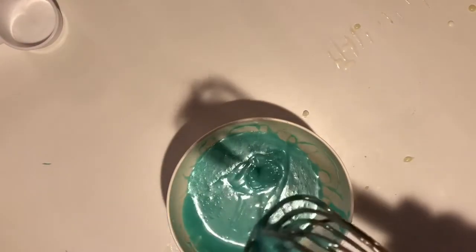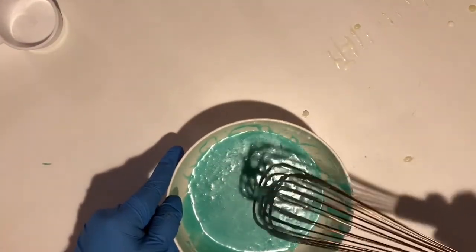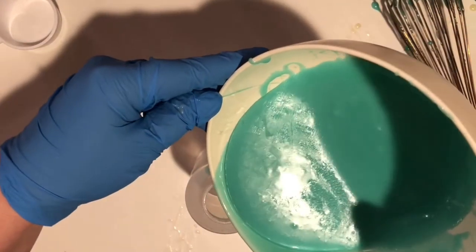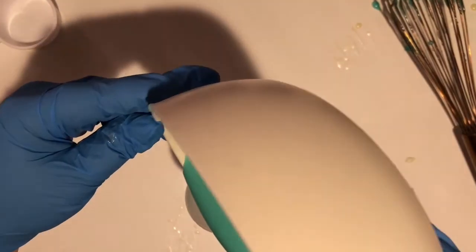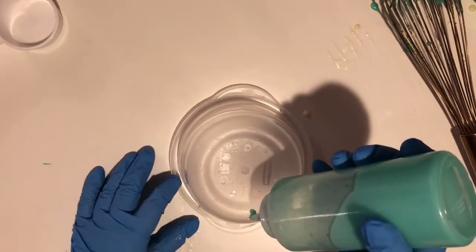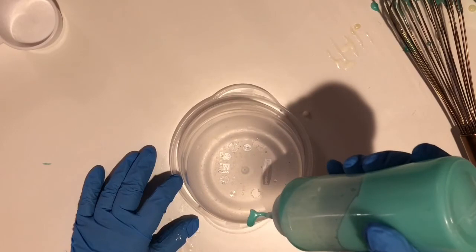Go ahead and check — make sure it hasn't cooled down too much and that it's dripping off your whisk smoothly. If not, pop it back in the microwave until it's the consistency you want, and then go ahead and pour it into your bottle.